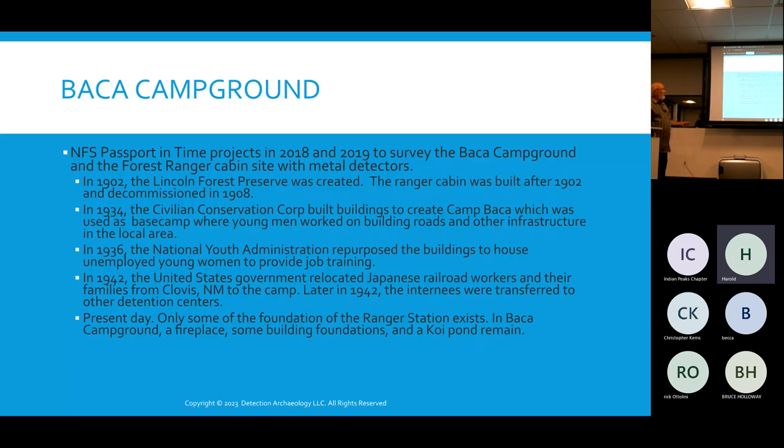It's a small area but has a lot of history. In 1902, the Lincoln Forest Reserve was created and a Ranger cabin was built around that time. It was decommissioned around 1908 and the Forest Service Ranger station moved to Capitan — home of Smokey Bear. In 1934, the Civilian Conservation Corps built buildings across the street from the Ranger station to house young men who were building roads, putting in telephone poles, and doing basic work. They started in 1934 but by 1935 the CCC closed the buildings down for winter.